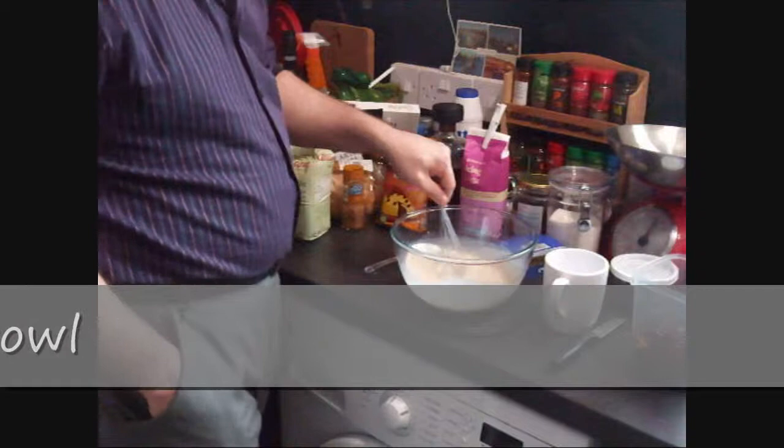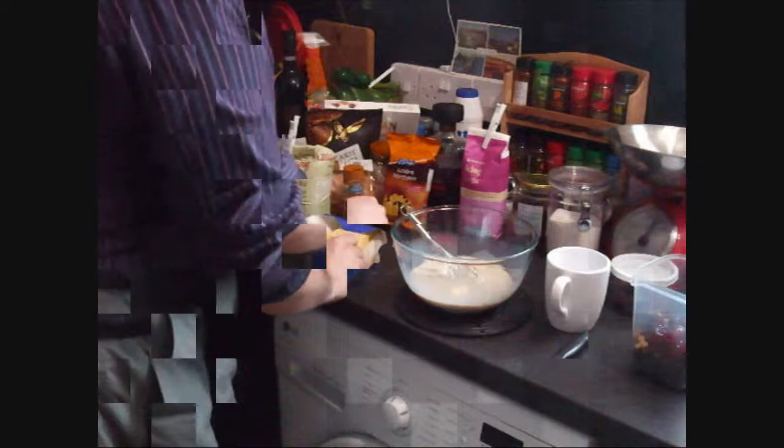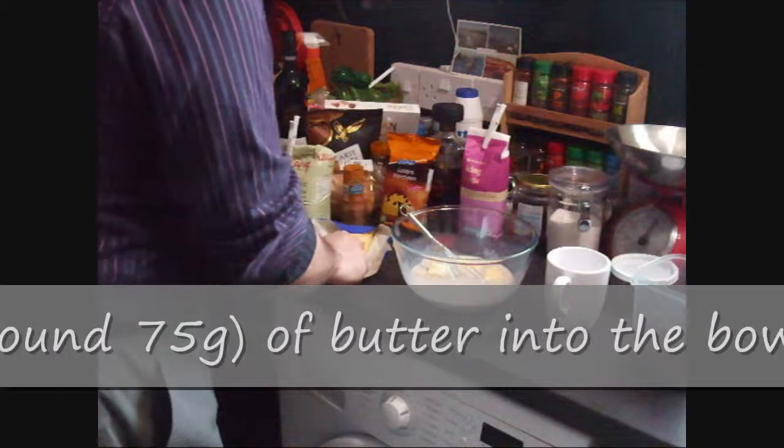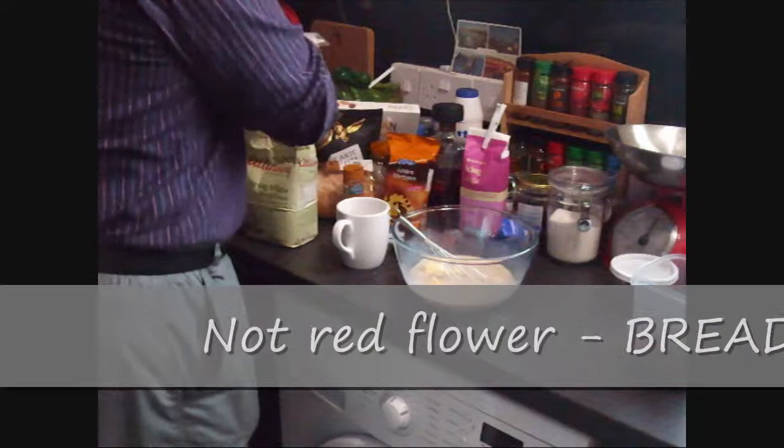And a half tablespoon of salt. Now next we're adding about a third of a cup of butter. I'm just going to use a third of the pack of butter, which sounds just about right. Cutting it up slightly just to make it easier for it to dissolve. We've got bread flour — we're just going to put in two cups at the moment. It's going to be two and a half cups eventually.